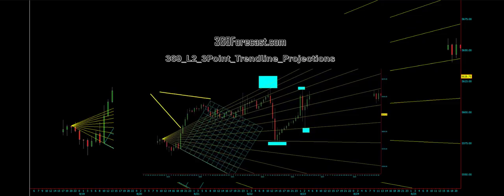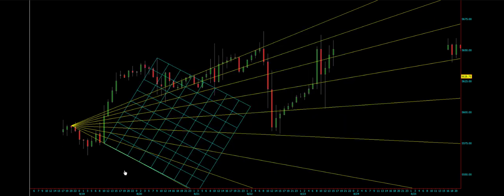Welcome to this next toolset, it is called 369L2 3-point trendline projection. We are going to use a balance bar early part of the week, which is spinning top, dojis, hammers — again small, small, small body.